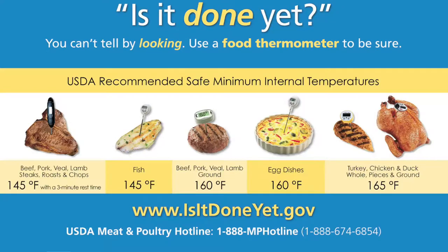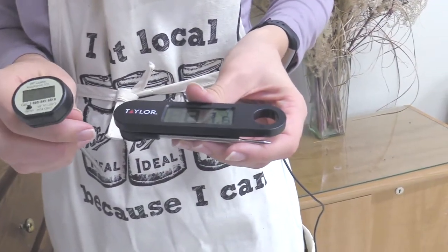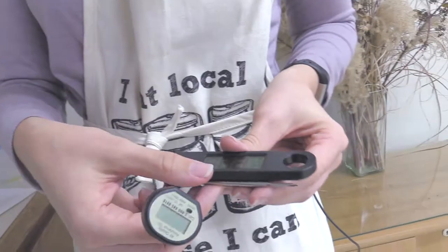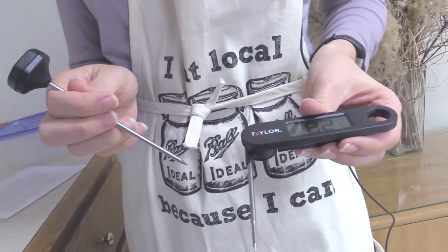We've reached 165 degrees Fahrenheit, the safe temperature for poultry. Different foods have different cooking temperatures, including non-meats. Egg dishes, casseroles, and leftovers could make you sick if not heated to the correct temperature. When choosing a thermometer, look for one with a digital display. Digital thermometers can take the temperature of thick or thin foods quickly and accurately. Remember to wash your thermometer with soap and water after each use and dry before putting it away.